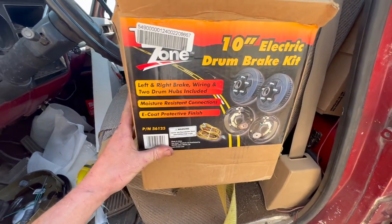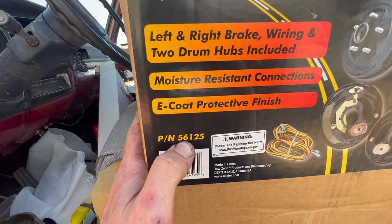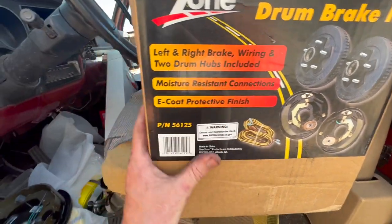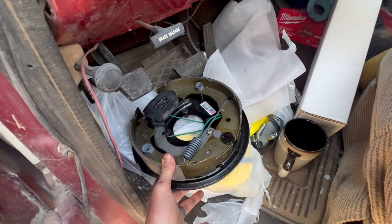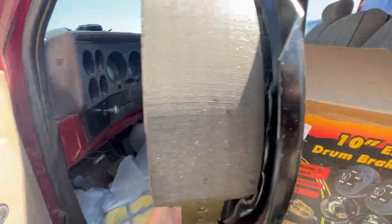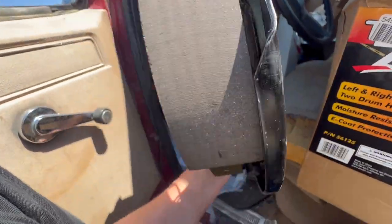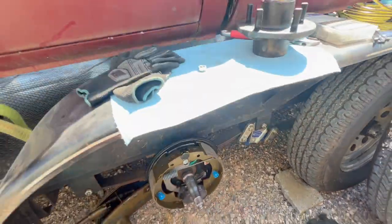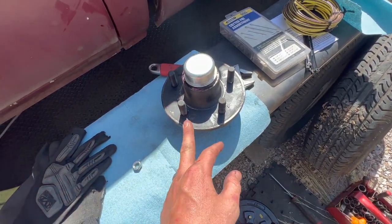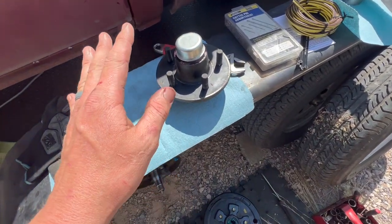In this video, we went to Northern Tool and bought this 10-inch electric brake drum kit — part number 56125. It's a bolt-on kit: it has your flange, your wires, and your studs. This axle just had a plain hub, and there's a different name for the hub with brakes versus without, but it's super simple.